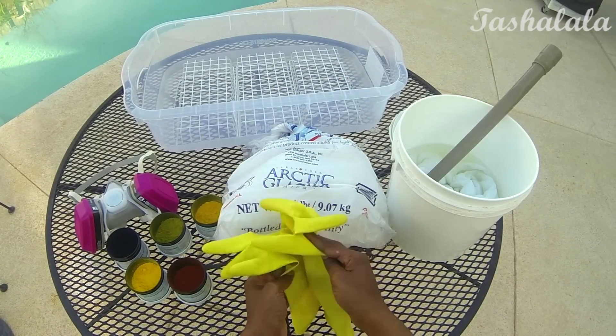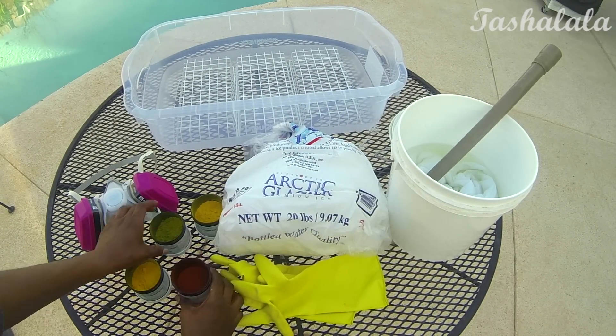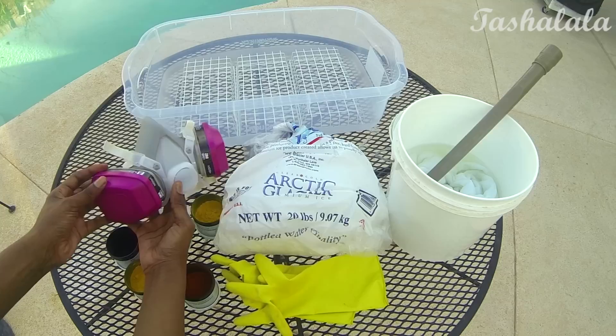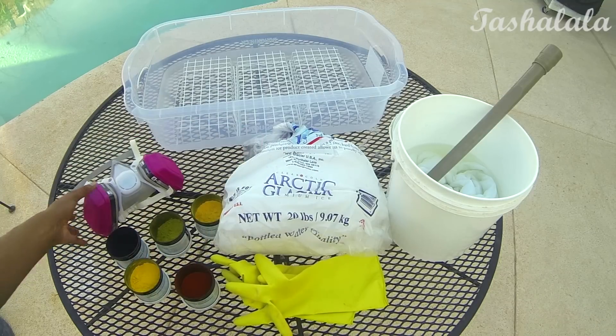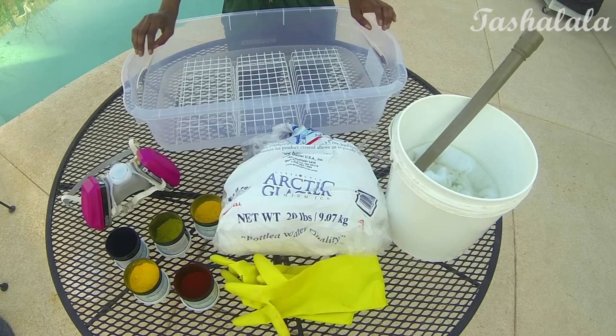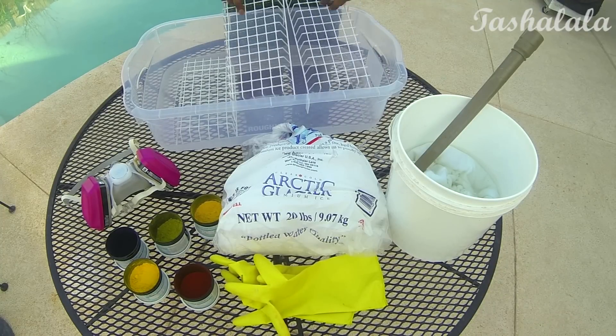If you live where it's snowing, good for you, but I live in Northern California and I don't get snow so ice works perfectly fine for this project. The supplies you will need are gloves, a bag of ice or snow — whatever you have available to you — powder dye, a respirator or dust mask, soda ash to make your dye permanent, some sort of tub to dye it in, and some sort of rack to elevate your fabric off the bottom of the tub.